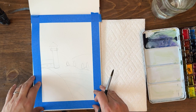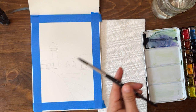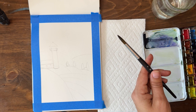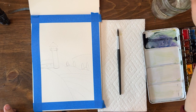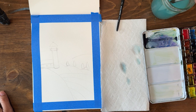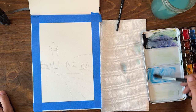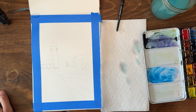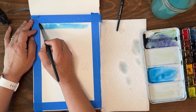I'm painting in my Etchr Lab 100% cotton watercolor sketchbook. I have a size 8 Princeton Aqua Elite brush, and I also have a size 12 which I'm going to pull out right now. I'm using my QOR paint palette by Golden. I'm going to pull out some phthalo blue — we're gonna start in the sky. A little bit more phthalo, and I'm gonna start from the top down, giving this a little bit of a gradient.